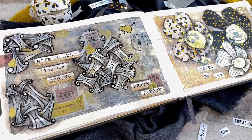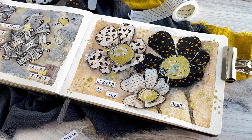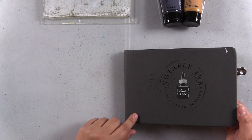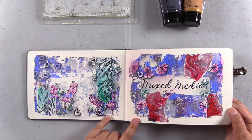Today we're doing more gel tangle, which is gel print plus Zentangle. I'm also going to do a bit of doodling and add some washi tape. Hey guys, it's Amber Vane Davis from NotableInc.com and I thought we could start off today with a flip through my mixed media art journal.